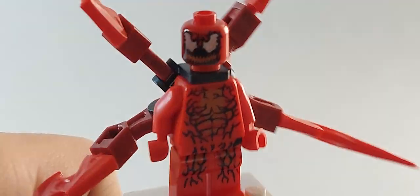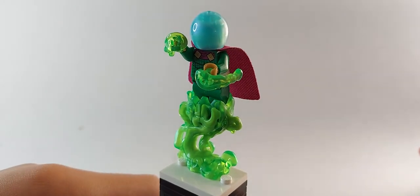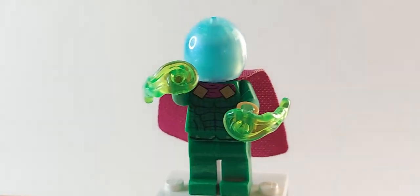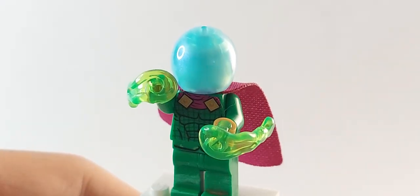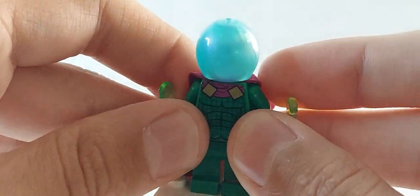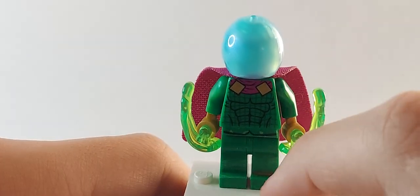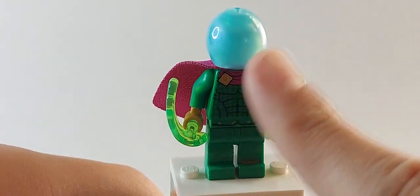Now we're going on to one of my favorite figures that I really wanted to update to make the best version: Mysterio. Here is Mysterio with his little display piece, but let's focus on the figure. LEGO gave us this new fishbowl dome but won't give us arm printing or leg printing. Half the pieces I need to upgrade him I don't have. One option is to go the route of the pizza guy's arms, which have green sleeves with yellow gloves.